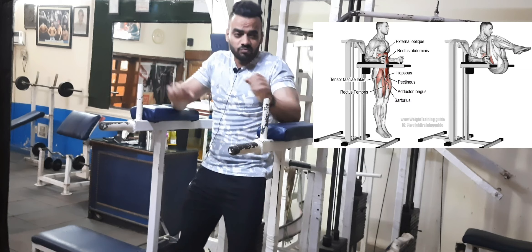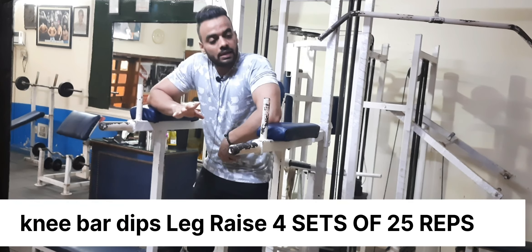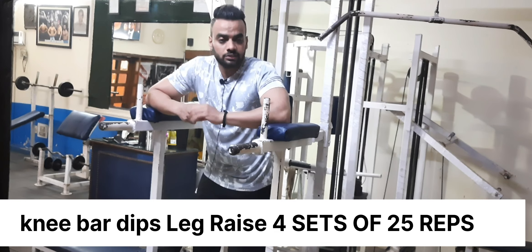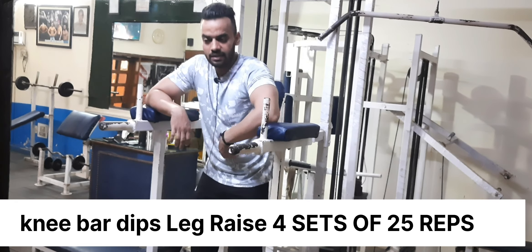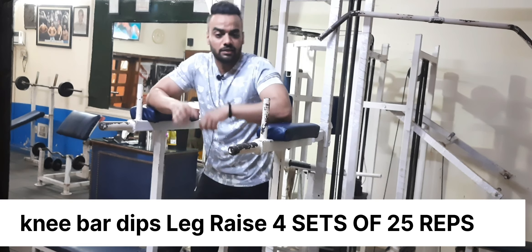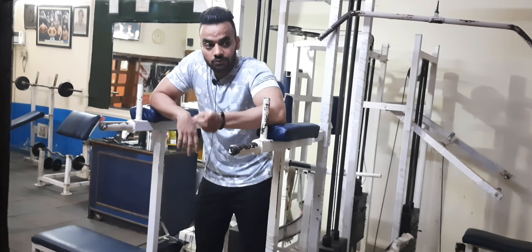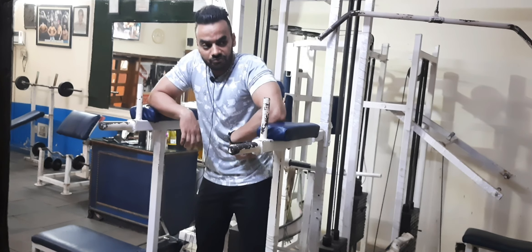Now the first exercise — straight leg raise — is 10 reps. It's slow, there's no pain in this position. It will be 4 sets, twenty repetitions. The straight leg raise goes low to upper. It's like we have done the first leg — like our 7 and 8 pack area — it will affect that area quickly.